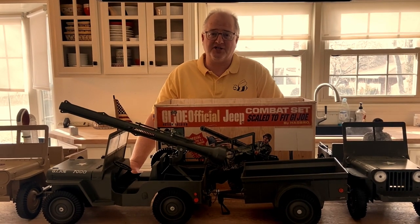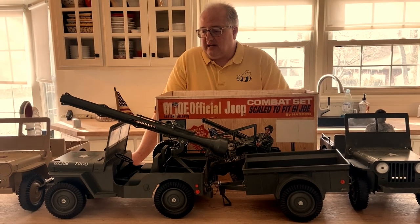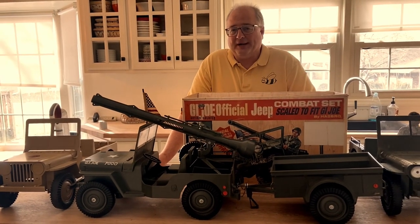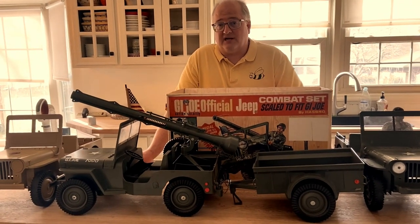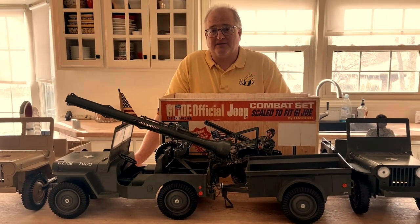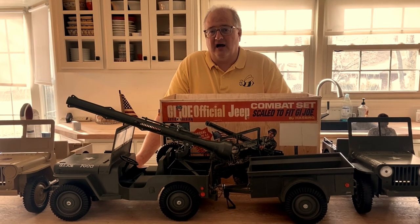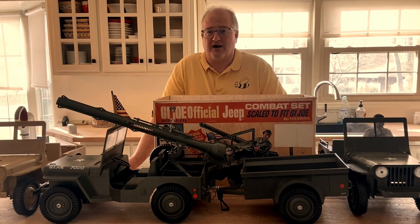I've been a GI Joe collector for 30 years. I started making reproduction parts for this Jeep about six or seven years ago. I had been a collector for well over 20 years at that point, and I did not realize until I started making reproduction parts just how many parts there were to these Jeeps and how many parts were actually missing on all of the ones that were out there.